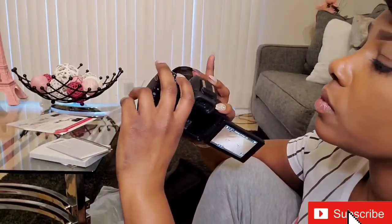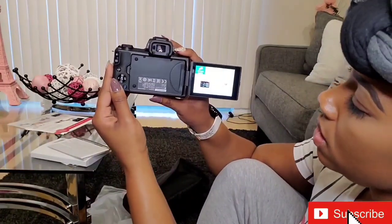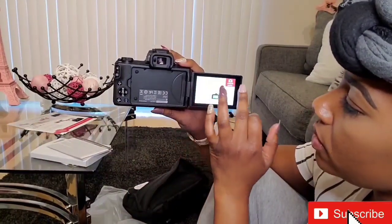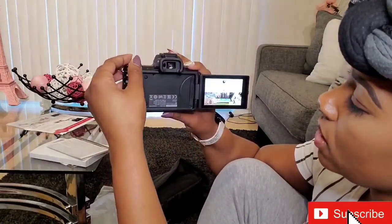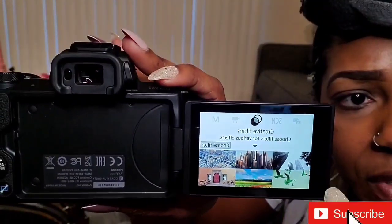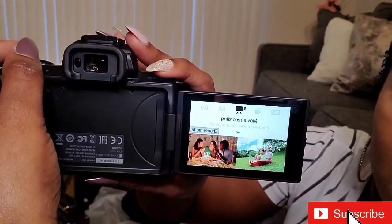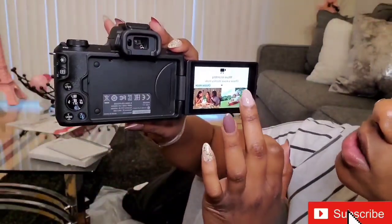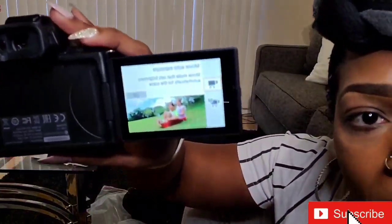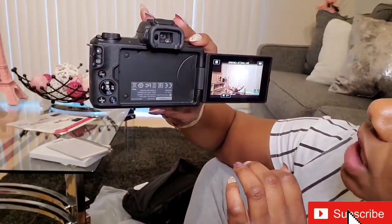So let's do menu — there it is. You can kind of just go and pick the different stuff that you want. And then this little dial here — it has where you can do the different filters. Movie recording — let's try this one. Choose mode: movie auto exposure. Looks the same, and my battery's about to die.